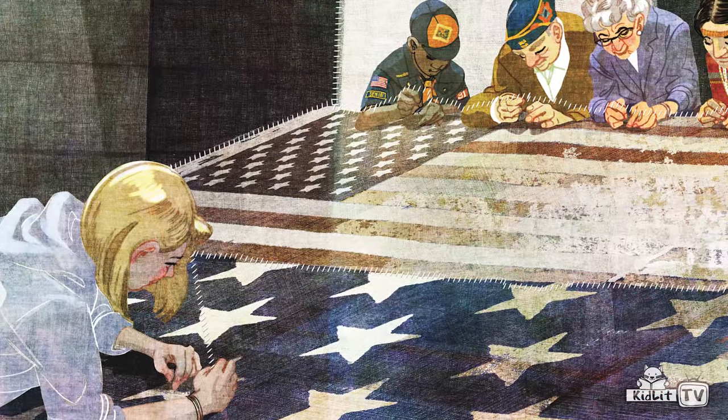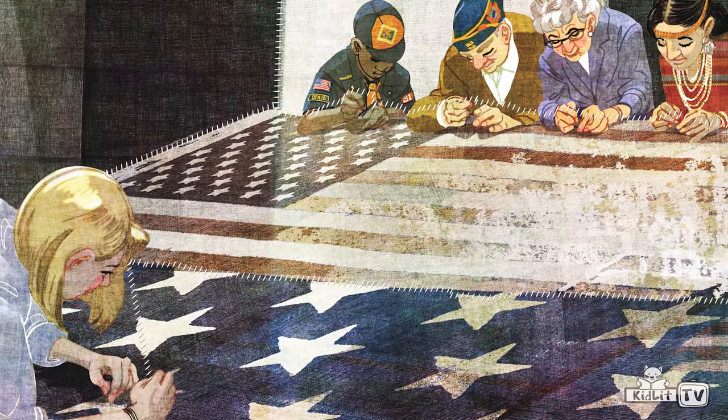I teach art and every year I teach about 9/11. I was looking for a project to do for the 10th remembrance of 9/11 and I came across the story of the flag. When I read the story of the flag, it was amazing how it was brought all around the country to be restored and repaired after it was torn and tattered at Ground Zero. I really wanted to share that with students.